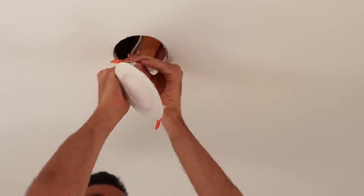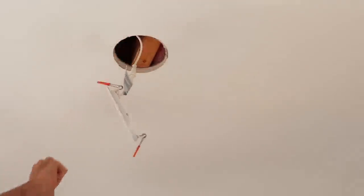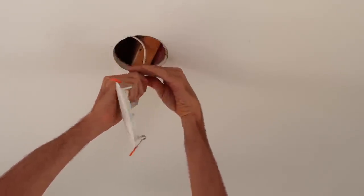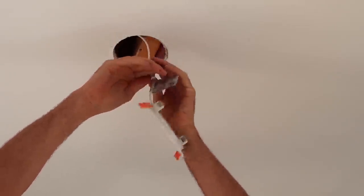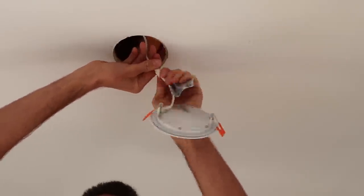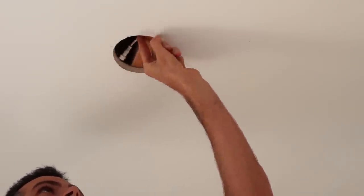I like to pull pot light trims right out when painting. It drives me crazy having to paint around things because I can't just roll across them. But now I can roll directly over the hole, which is going to really speed up the process and make sure I don't get any dry edges.